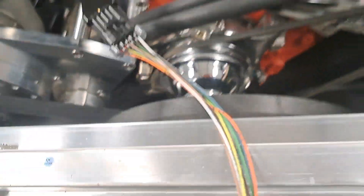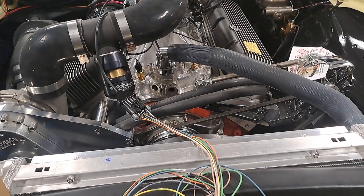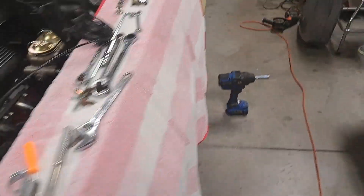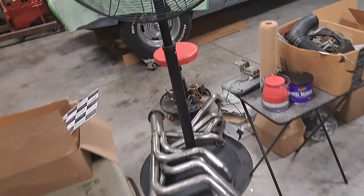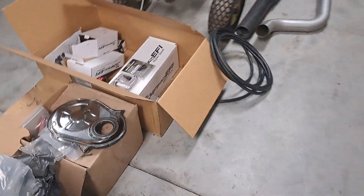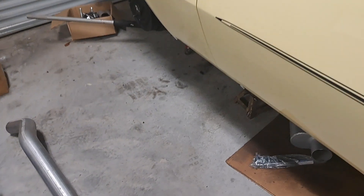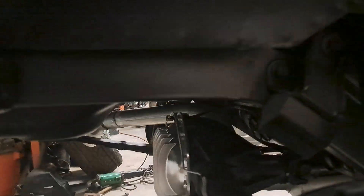I need a heater hose fitting too — I know it sounds crazy, who's gonna drive a 600-700 horsepower big block in the cold? I would. All the disc brake stuff is here as well. As soon as I get the exhaust in and the gas tank sorted, switching that out will be the next thing.